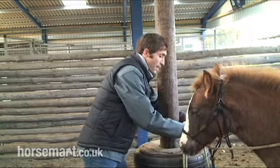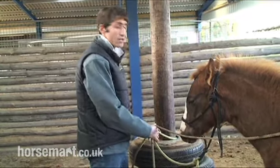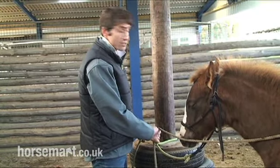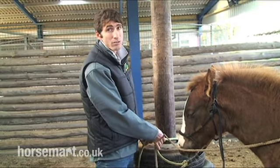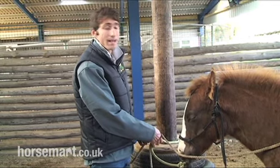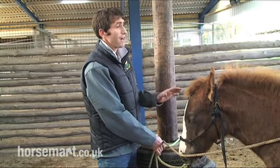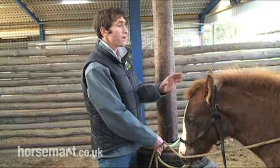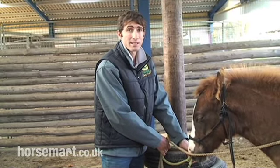I'm going to tie this little fella to the pole here. Now, I use a bowline knot — notice, no string — because I don't want him to learn to break string. I want him to learn that once he's tied up, he has to stay tied up. But importantly, he is taught to lead, so if he has to pull back or anything, he already knows that pressure on his pole needs to come forward.